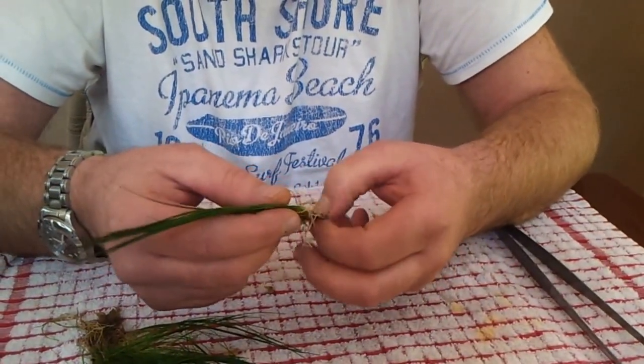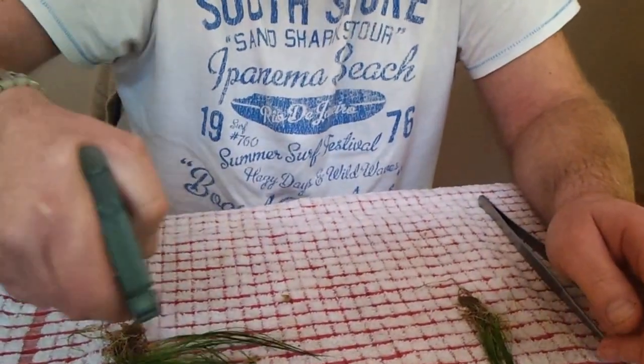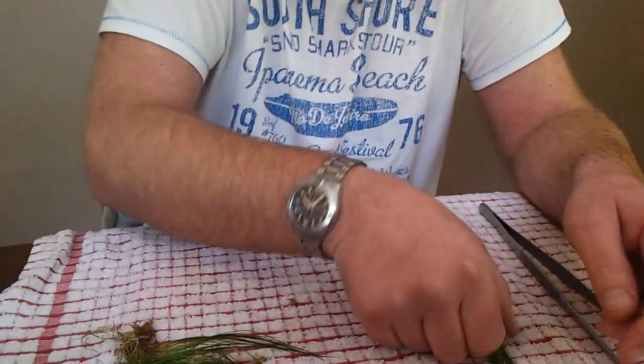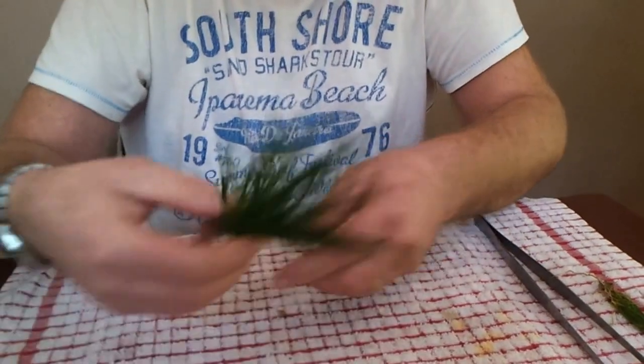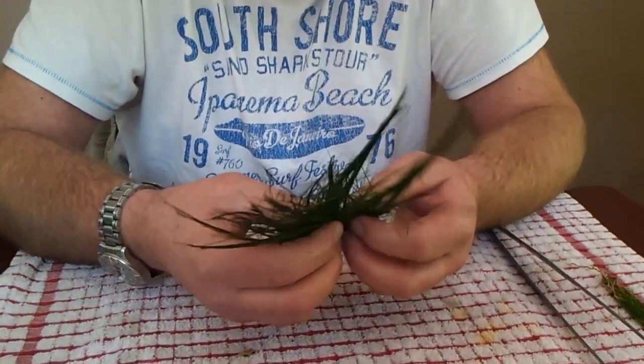Make sure it's all nice and clean at the bottom. Just keep wetting the plant as you're doing this so it doesn't dry out on you. So that then is one plant. As you can see this is not a really big one, but I'll probably get five or six plantlets out of this one plant.